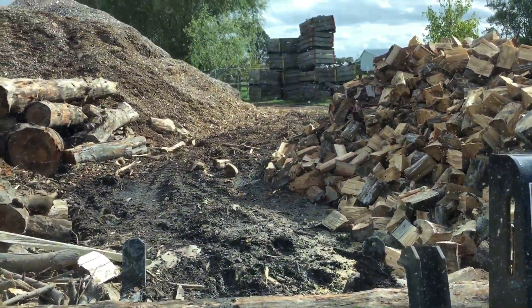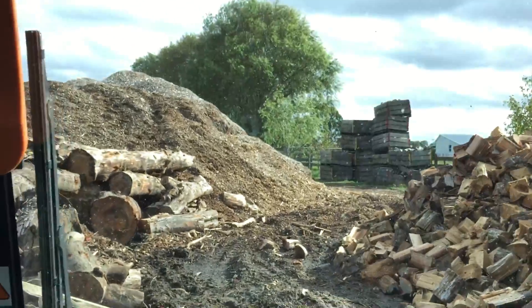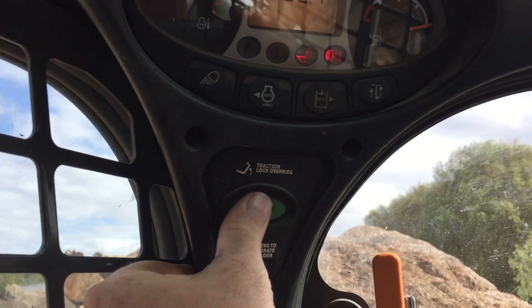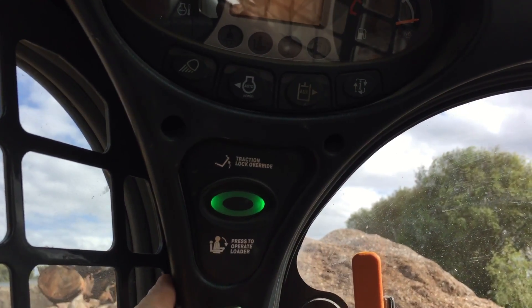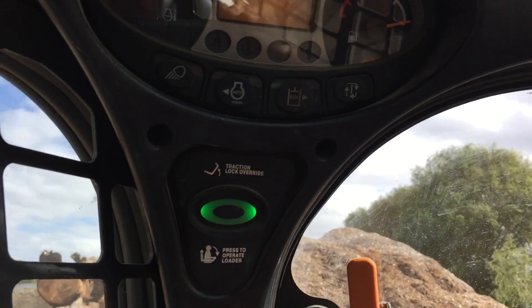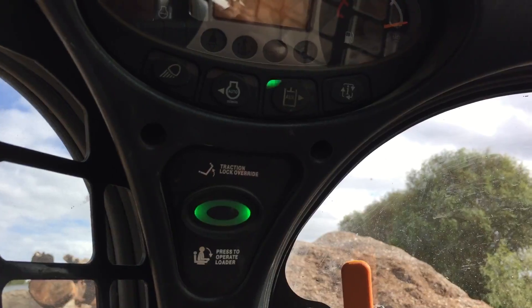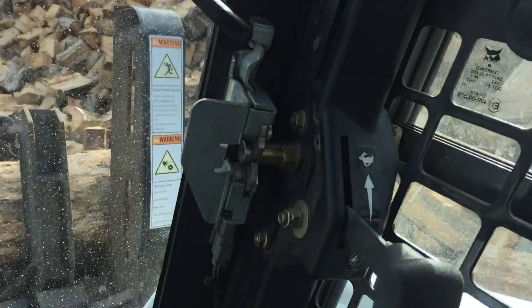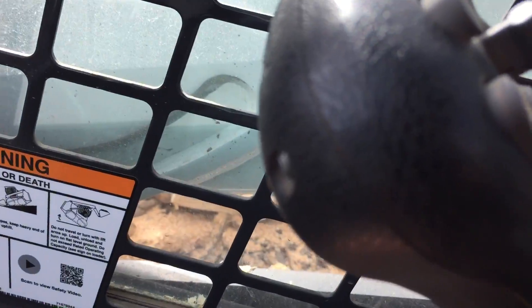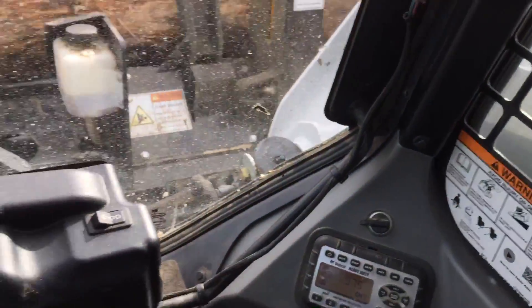Ok so we'll just get started here. We've got to pull the safety frame bar down, main switch on, low flow hydraulics. Then turn the hydraulics on with the trigger switch on the right hand joystick, and now we're in action.